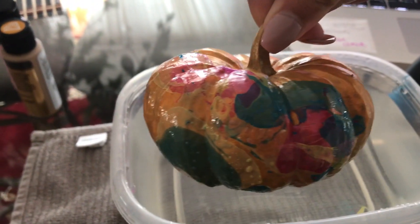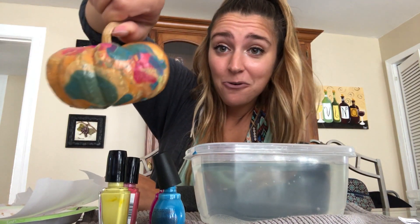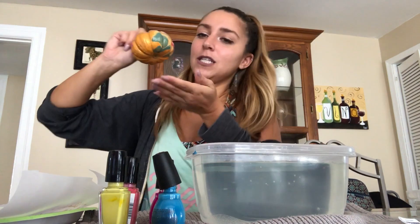Wow, how cool is that? Okay, am I fully functioning? No. Did I cover the entire pumpkin? No. But this part is pretty stinking cool — look at that! It just soaked it all up and it's so cute and perfect for Halloween. Thanks for watching!